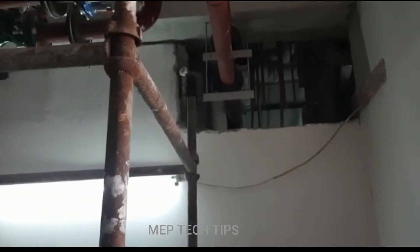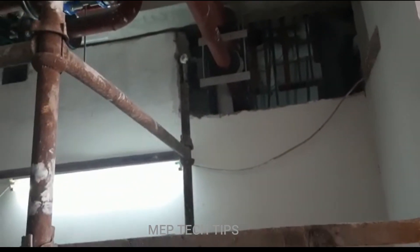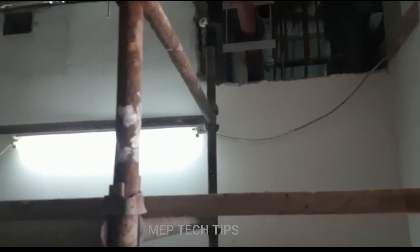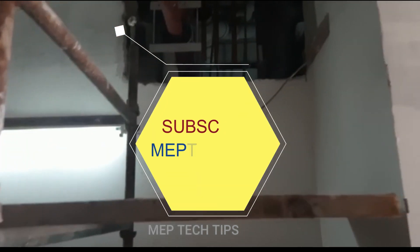Assalamu alaikum friends, my name is Mohammad and you are watching MVP Tech Tips channel. Those who are new here, please subscribe to my channel and share as much as you can.